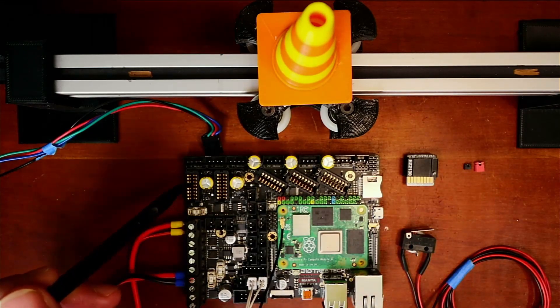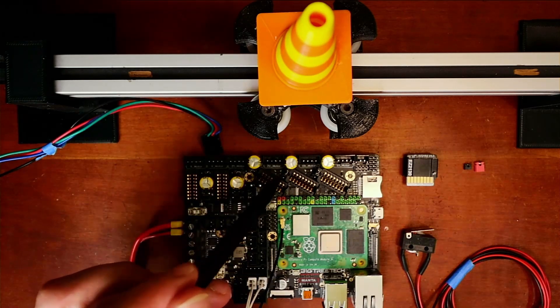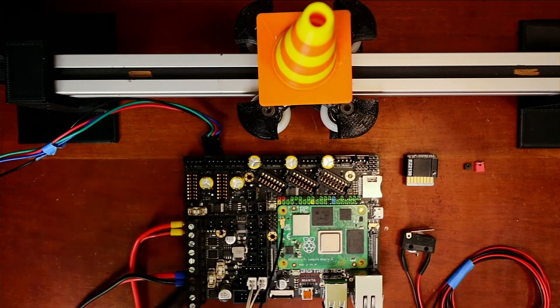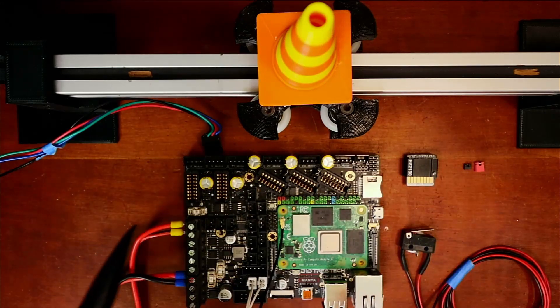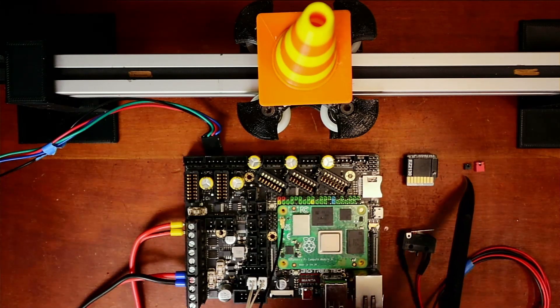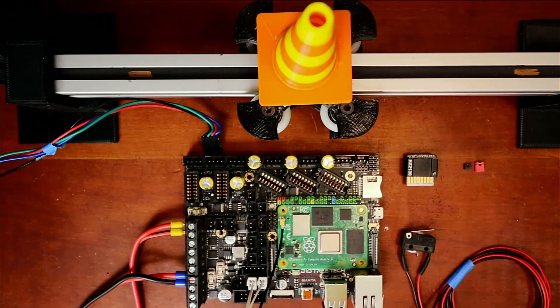It's going to go in one of these ports — either the X port, the Y port, the Z port, E0, or E1, which are the first and second extruders normally. With this stepper we can do sensorless homing, so we will not need an end stop, but I'm going to show you both ways to do it. This is the jumper we're going to need to use to set it up.